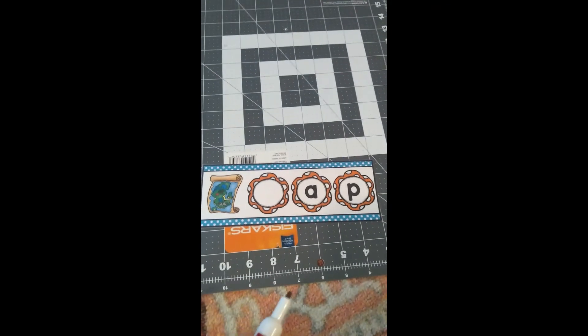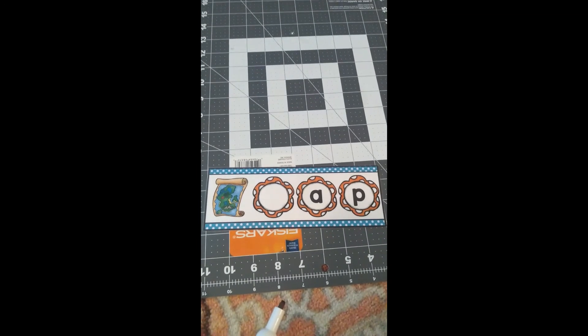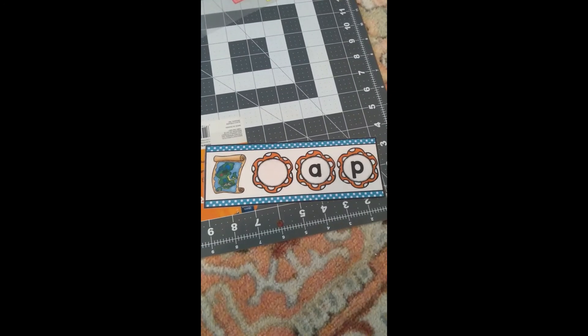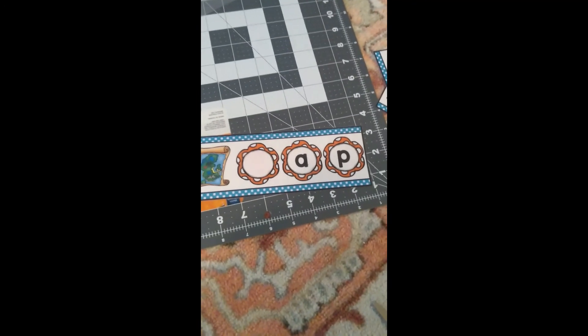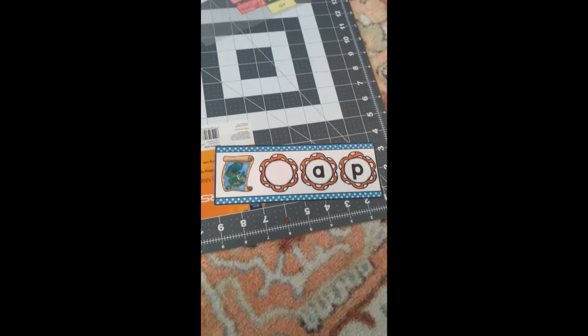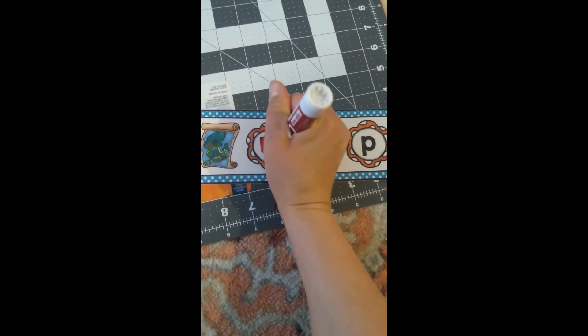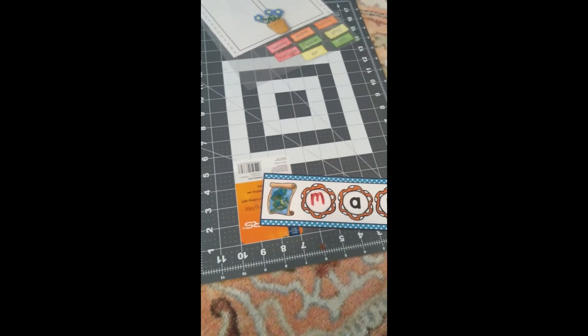Last one — map. Map. What letter does map start with, and what sound does it make? Correct — map starts with a 'mmm' sound, and we know that the letter that makes the 'mmm' sound is the letter M. Map. Thank you everybody for playing my game with me. I hope you had fun, and I will see you later. Bye.